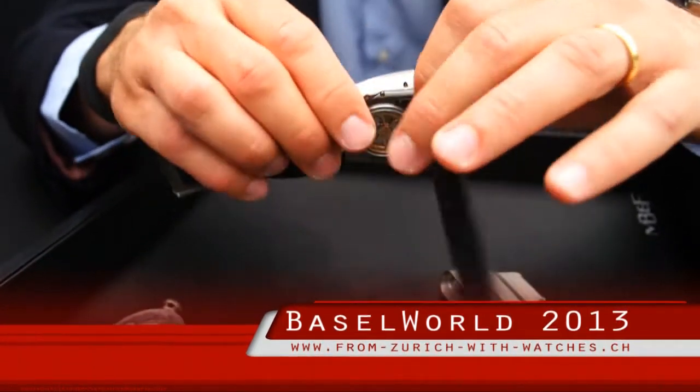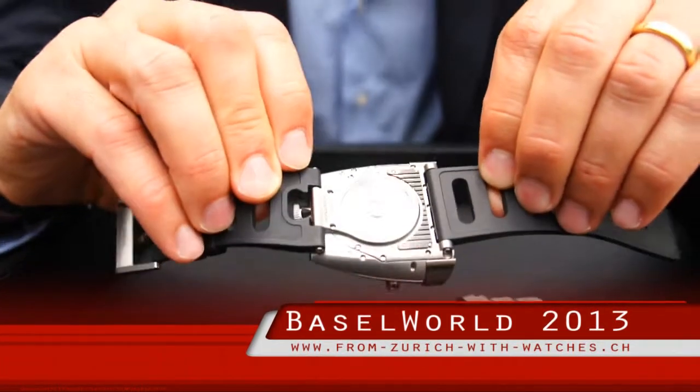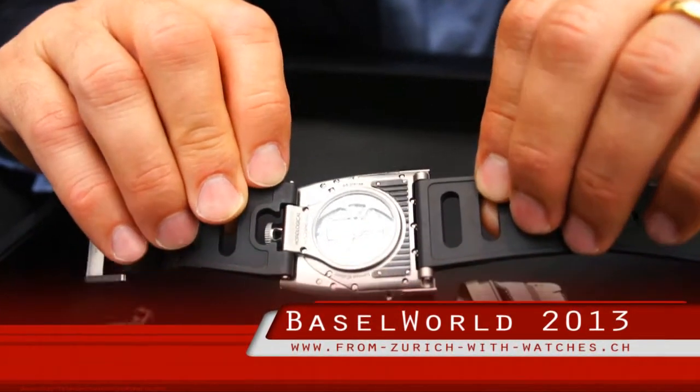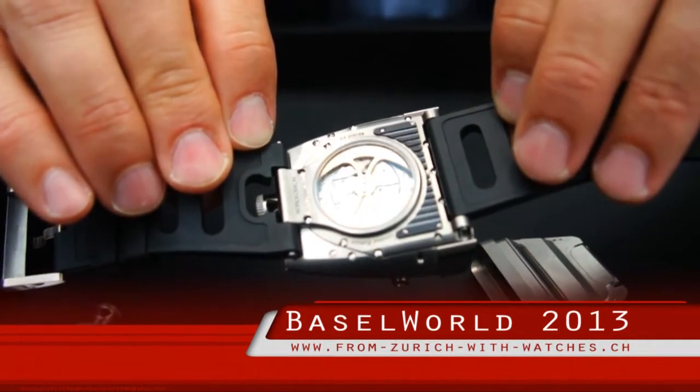This is not a quartz watch — it's a 100% mechanical watch. You see the automatic movement here on the back with the automatic rotor there. It's a Girard-Perregaux based movement with an additional module by Agenor.